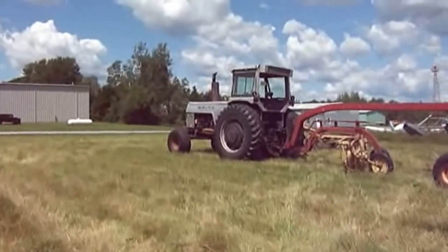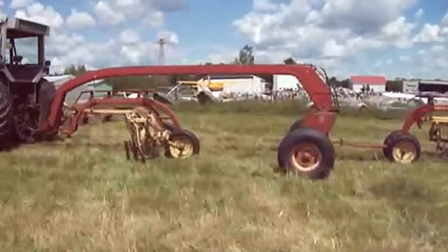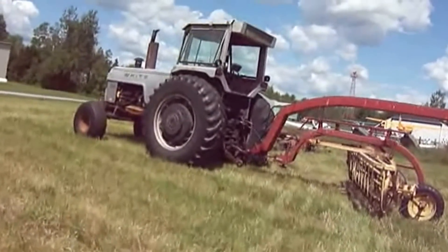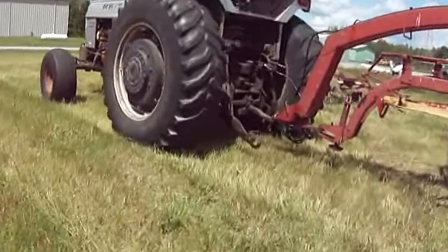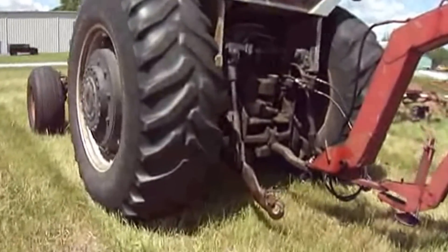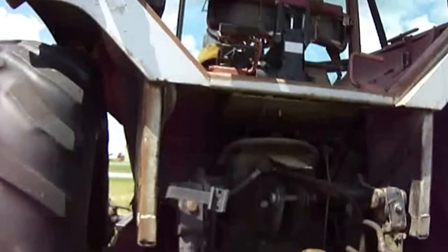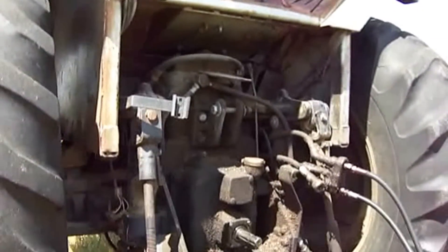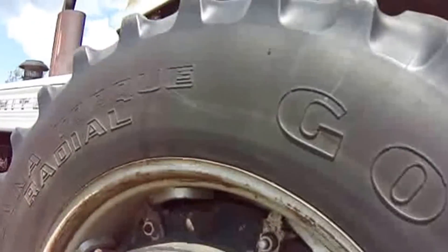Wow, look at that cool old tractor! They've been doing some work around here. Look at all the gears — don't mess up the grease job. Look at how old this thing is, all the connections and everything. The tires are definitely taller than me.